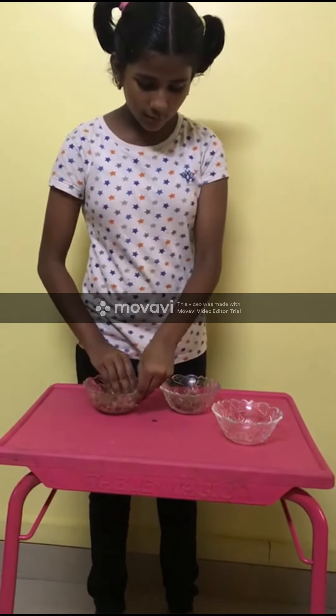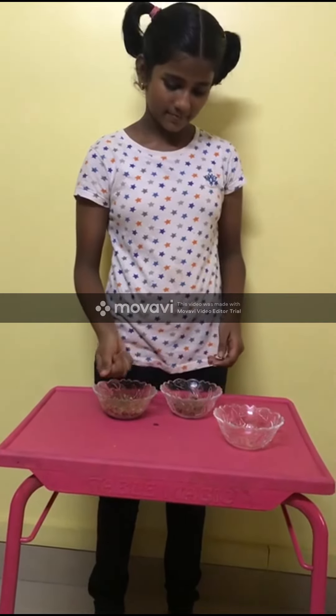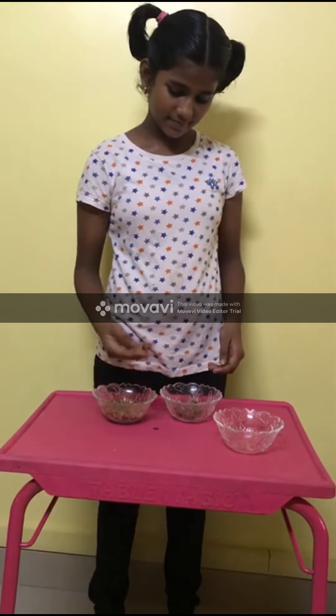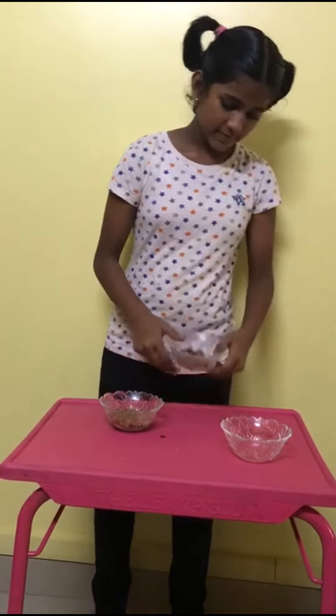Now we are going to make small balls. The balls are ready.